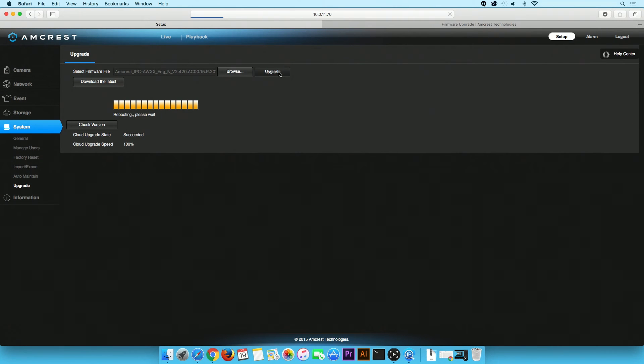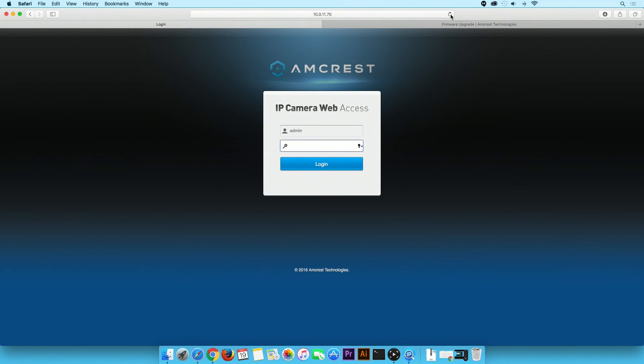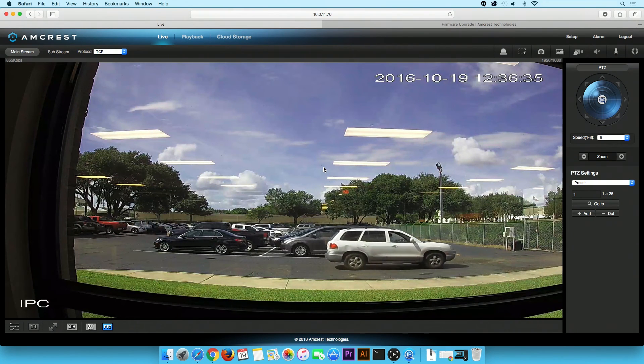When complete, the web page will refresh. An error message will indicate the web browser cannot connect to the server. Refresh the page. You will be redirected to your camera's Web UI login page. Login with your credentials as usual. You can now begin streaming your camera live with the upgraded firmware.